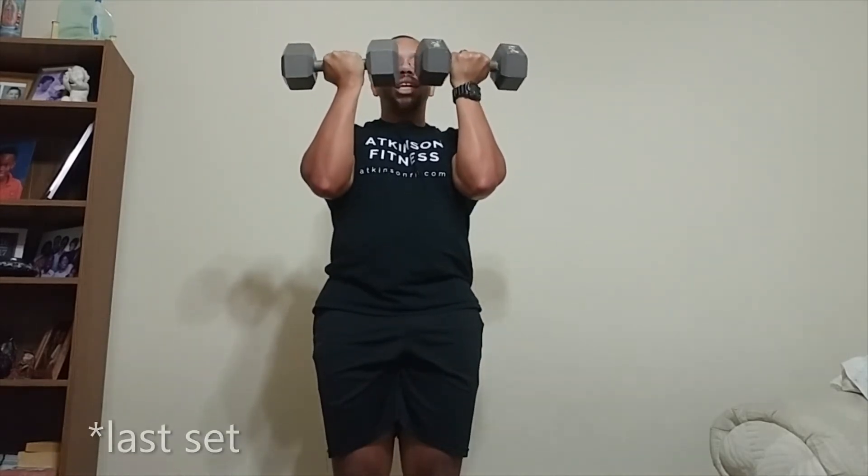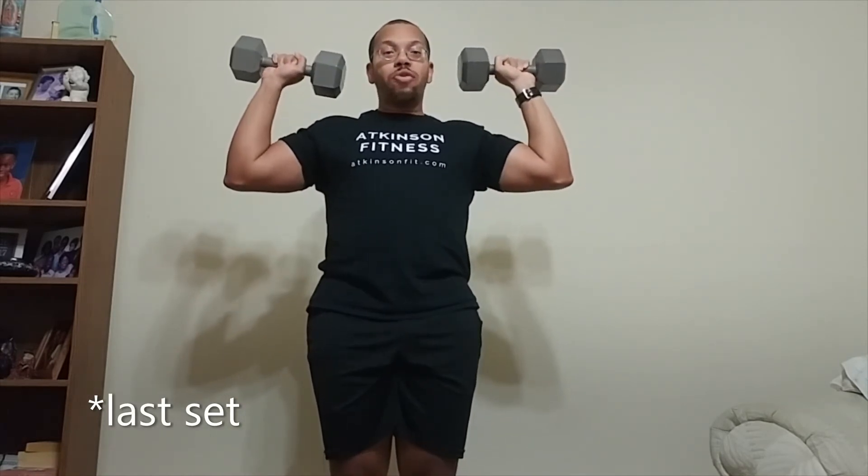On your third set, what you're going to do is just the overhead press part. So up, overhead press, back down, keeping that core engaged. Big breath out at the top. Done. That'll be one set. Keep going.